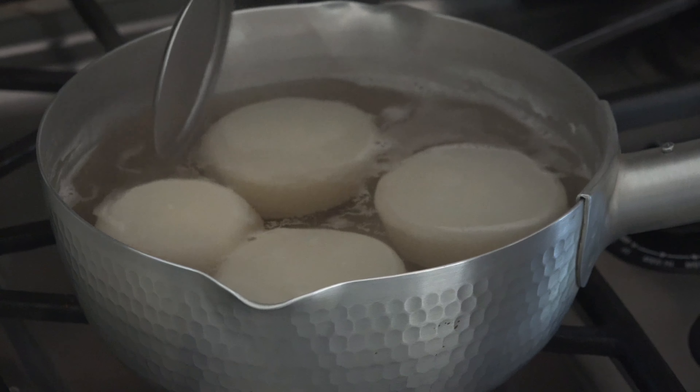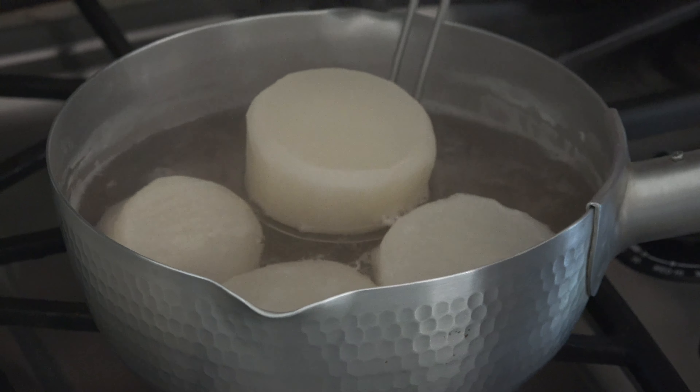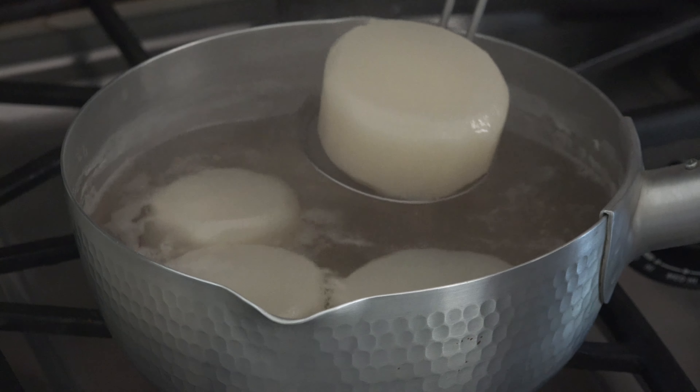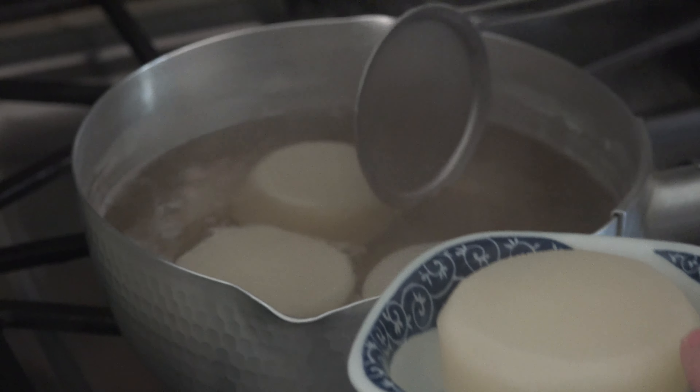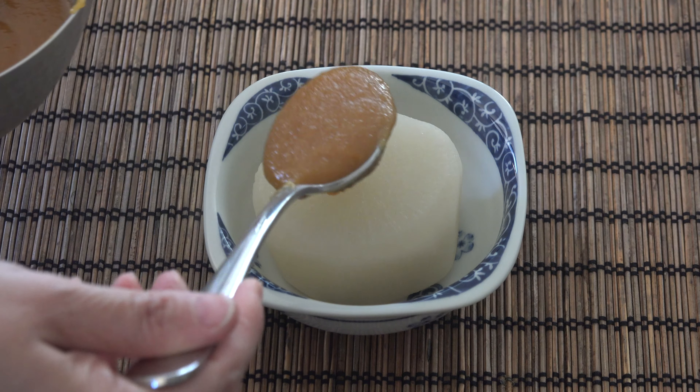Turn off the heat and mix in grated yuzu zest. Yuzu gives a nice fragrant citrus flavor, but it's hard to find outside of Japan. If you can't find it, you can just leave it out.